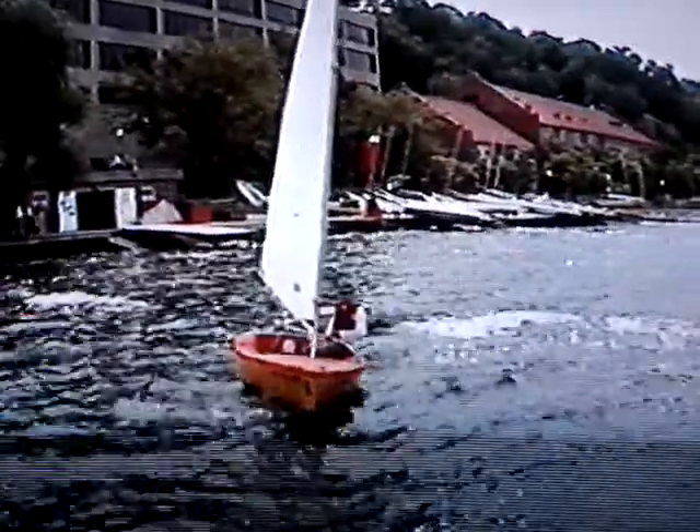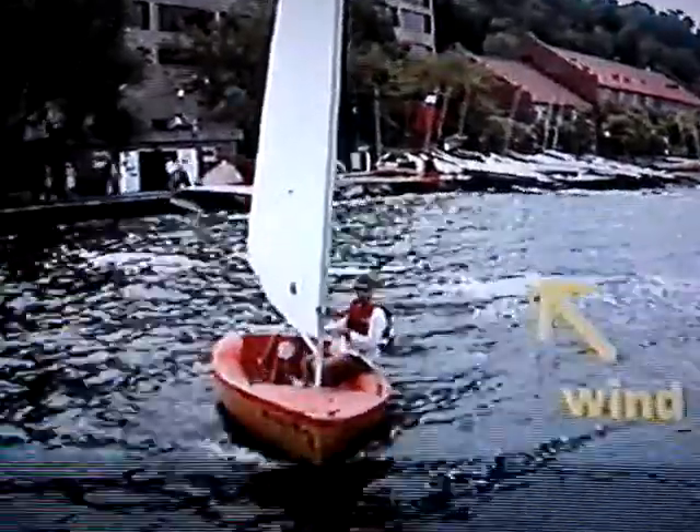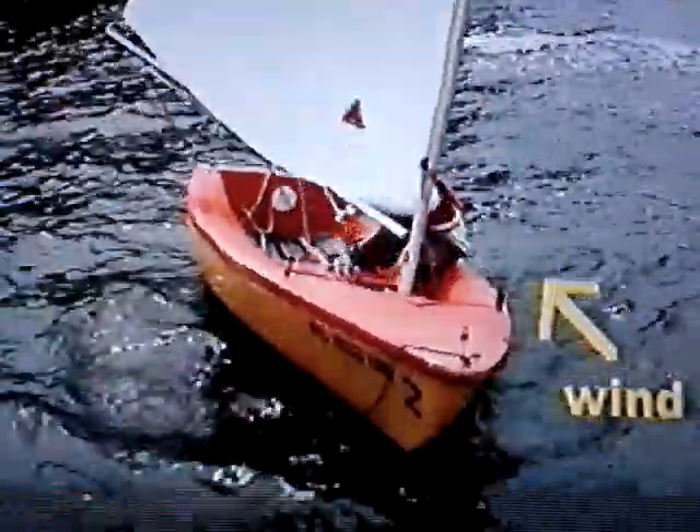Remember, when in doubt, let it out. If the wind is super light, as you let your sail out, you may need to push the boom out to make it luff. When you get to the pier, ask someone to grab your line or grab the pier yourself.